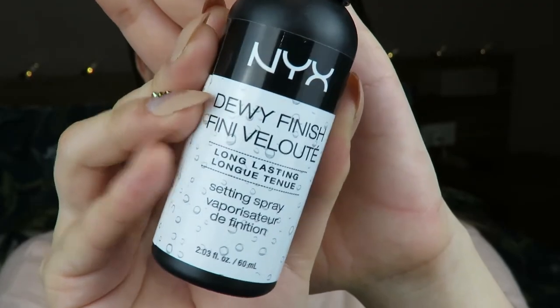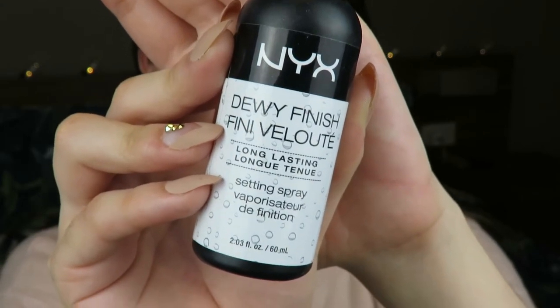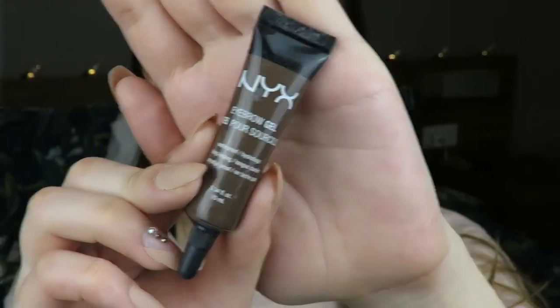I grab a really thin eye brush and that's how I highlight my nose, because I already contoured and you don't want to mess up your contour with a thick highlighting brush. That's why I use an eye brush for my nose. And then I'm going to set everything with the NYX Dewy Finish Setting Spray - I'm going to drench my face in this. Another tip: to make your foundation last a lot longer, push the setting spray into your skin with a sponge, just really lightly, and it works wonders.